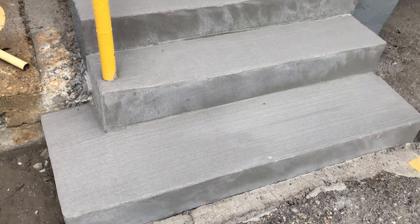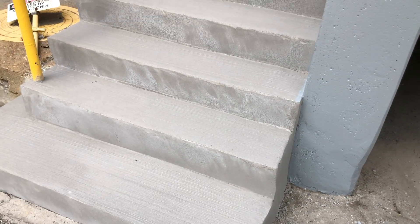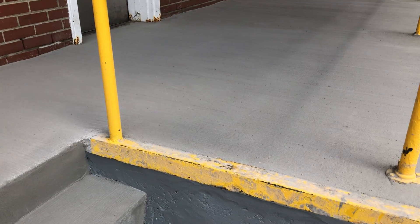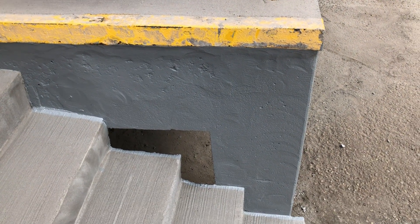We resurfaced all the risers and treads of the stairs with a nice broom finish, so you can see those are back to a fully functional state. This is the upper landing after we put the grinders on it and skimmed it, all done using the same material — our TF Structural Concrete Repair Mortar.